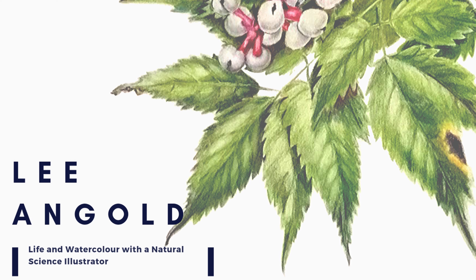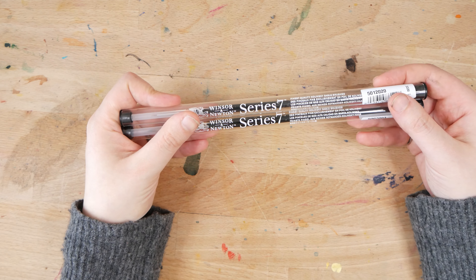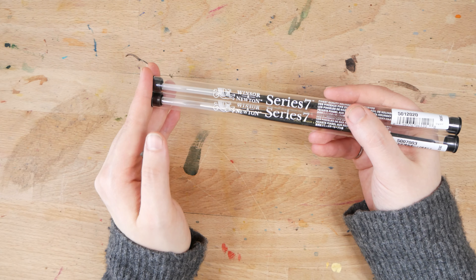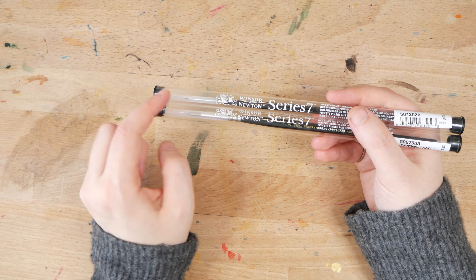The two brushes I received as a gift are a size 3 standard Winsor Newton Series 7 brush as well as a size 0000 Series 7 miniature brush. The miniature brushes have a shorter hair length so they're better for little dots and they don't hold as much water or paint. Size 3 is actually my very favorite size of Kolinsky Sable brush. Given the high water retention capacity of Kolinsky Sable, I find this size is the perfect balance between being able to easily paint very fine lines and also being able to paint relatively large areas. Smaller detail brushes like this 0000 miniature brush I mainly use for drawing tiny little hairs and dots at the very end of a piece. So Misha definitely chose two sizes of brushes that work really well for me.